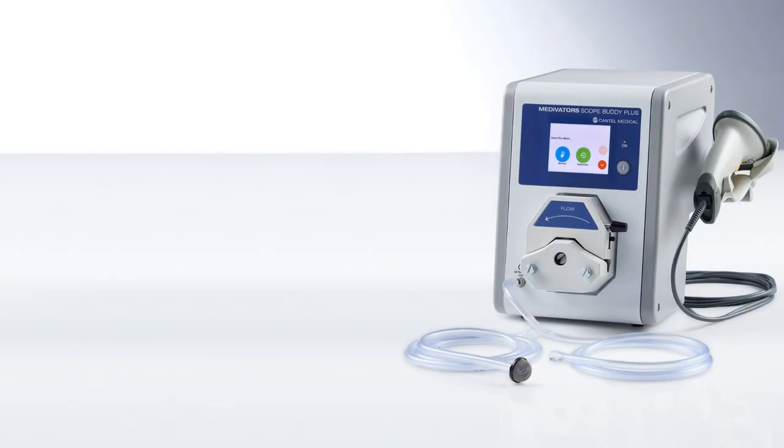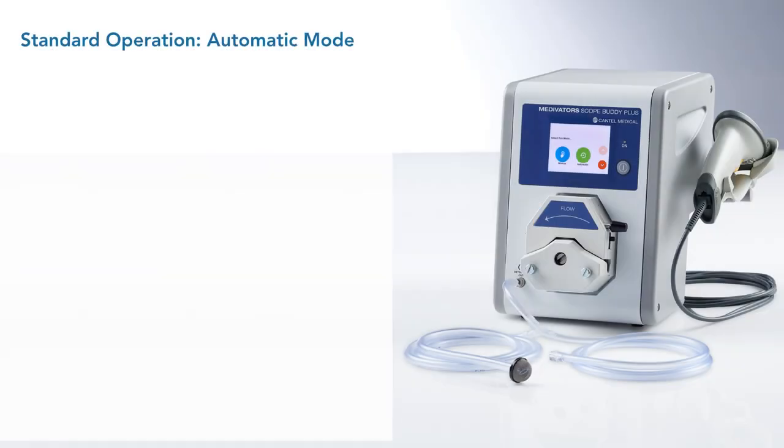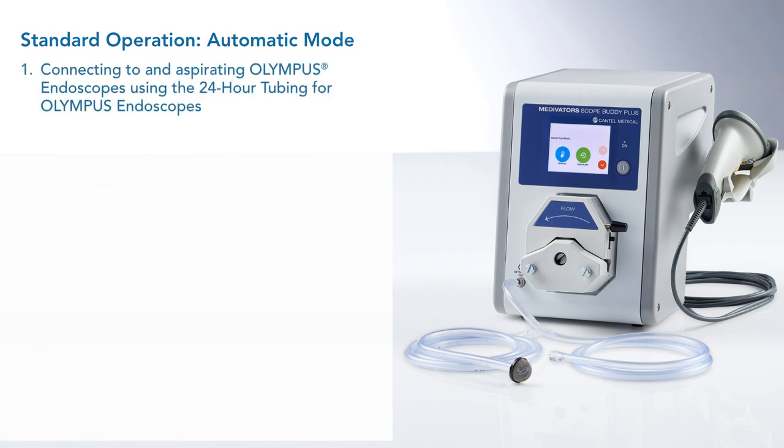This segment of the video discusses the standard operation of automatic mode for your Scope Buddy Plus Flushing Aid. It is divided into seven sections for easy review. The first section will walk you through the entire process using the 24-hour tubing for Olympus endoscopes, pulling fluids from clean containers.